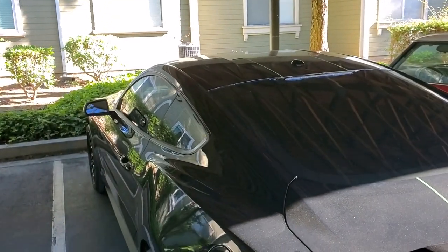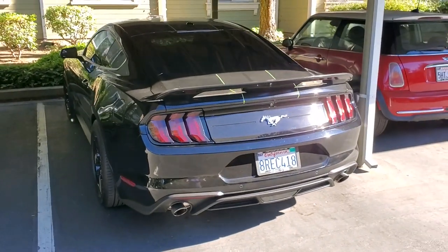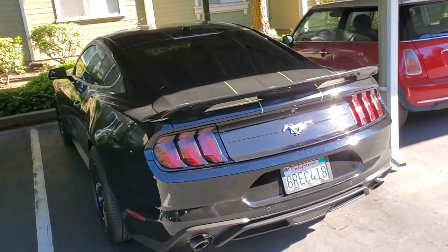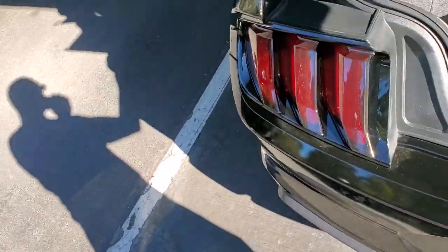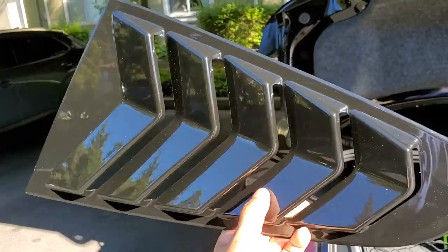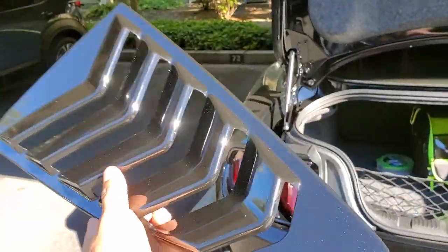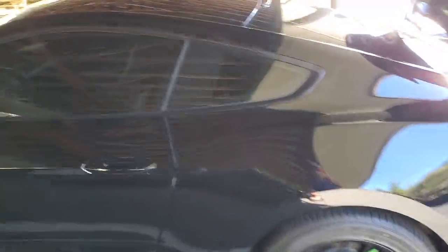We got the window louvers in, you guys, so we are gonna be slapping those guys on. Let me open up the trunk — I got them in the trunk. So these guys right here, on the outside they are gloss black, which is perfect because that's the thing we're kind of going with on this car — everything shiny black.